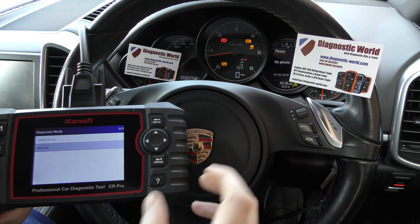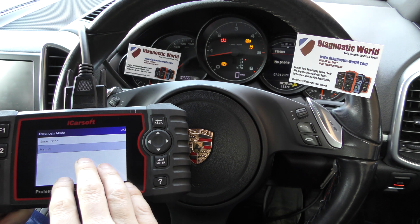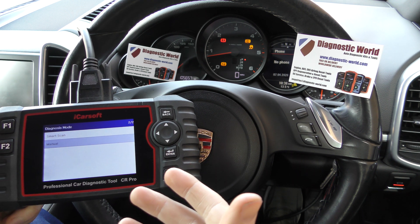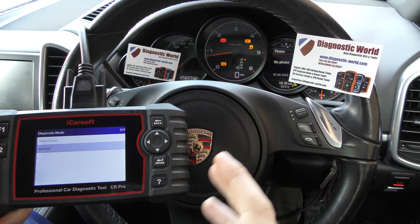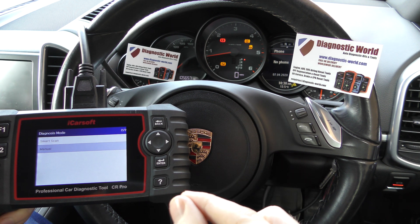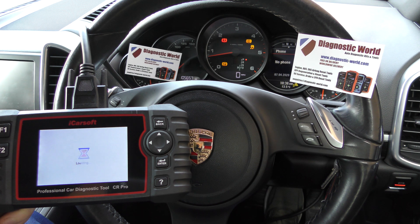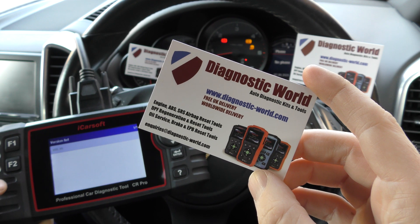That's all thanks to the CR Pro — it gives us an idea of what we need to do going forward. Without this we would have no idea which ABS sensor is faulty. The car has four ABS sensors, one on each wheel, but to really home in on which sensor is faulty — and this goes for anything, whether it's the airbag system or the engine system — you really need a tool like this to give you the answer. This tool is available at diagnostic world: www.diagnostic-world.com.